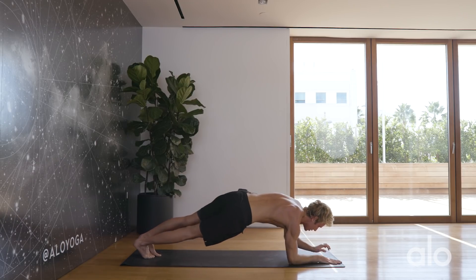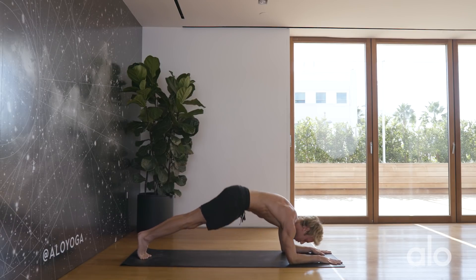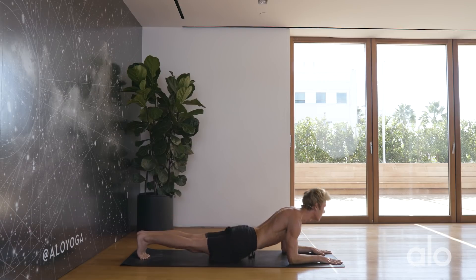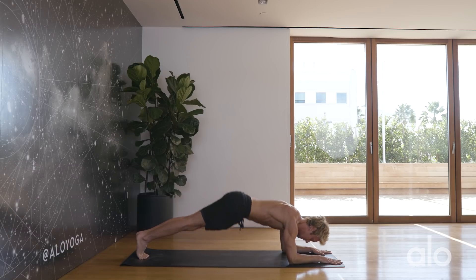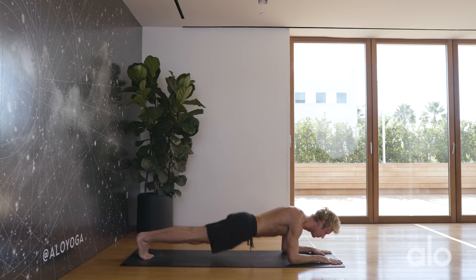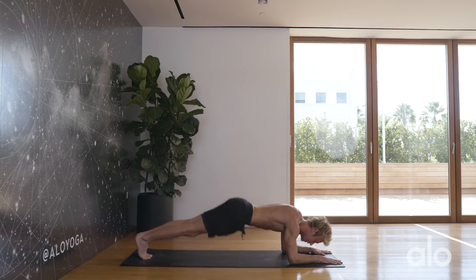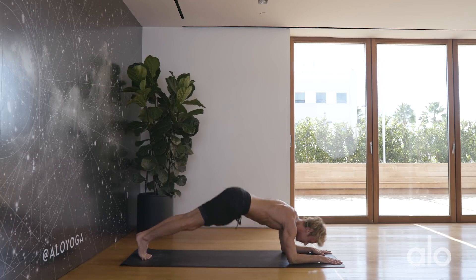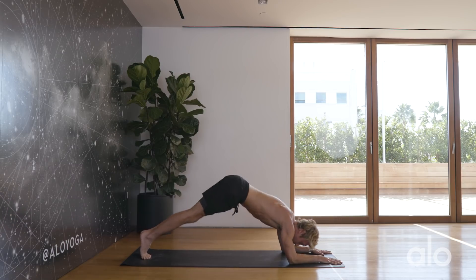Back into Sphinx lifts — lowering the hips down and up. 20 more reps, counting one through twenty.